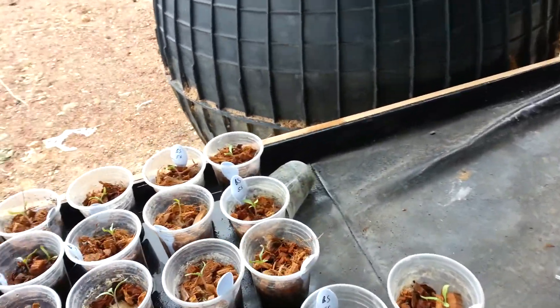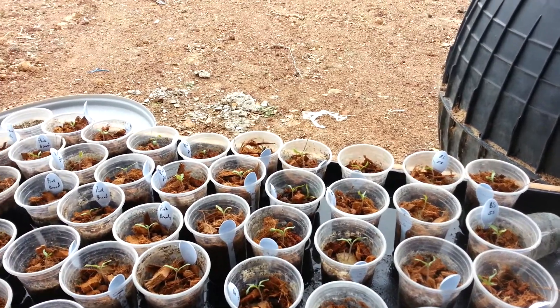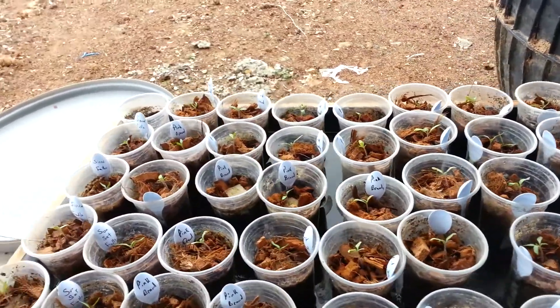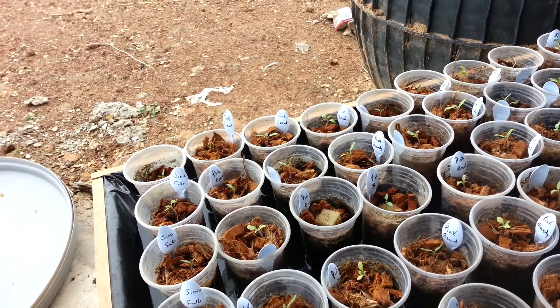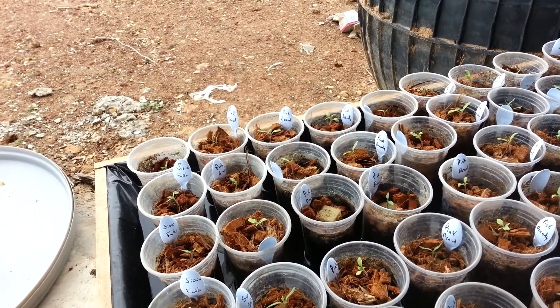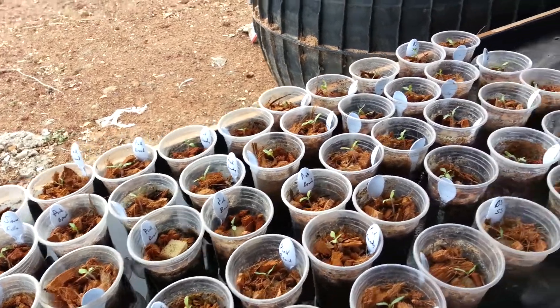Most of these are beefsteak, which are from Sustainable Seeds. I know beefsteak is a genre of tomatoes, but this actual variety is called beefsteak. Some various odds and ends, onesies and twosies, and then a bunch of pink brandy wine ones. All right guys, thanks for watching.